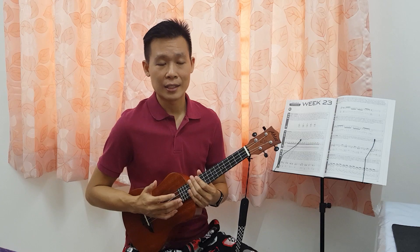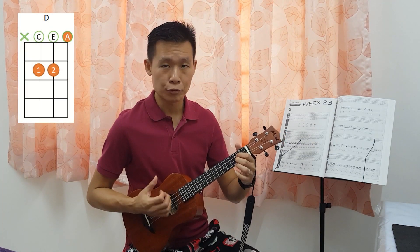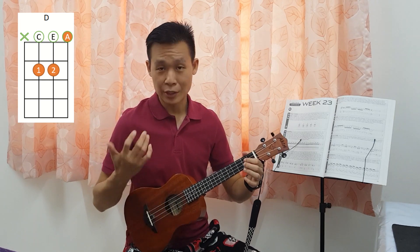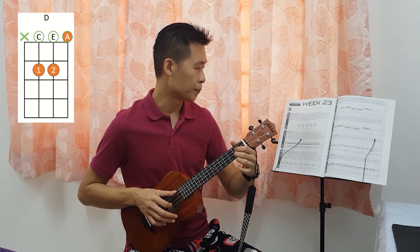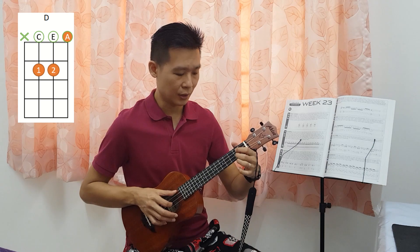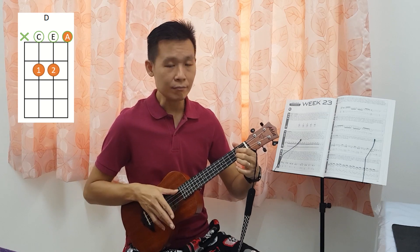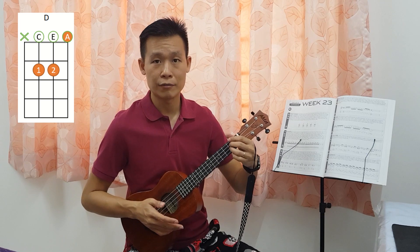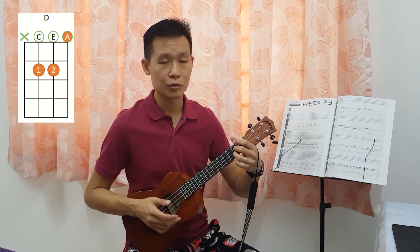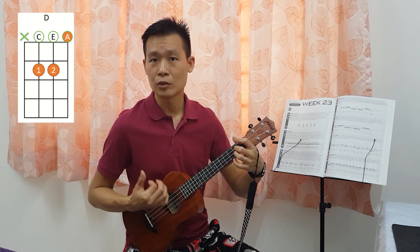Next, you can play this D chord. For D chord, we again want to mute the fourth string. Same thing, you can use your right hand thumb to mute, and then press on the D — the two frets here — second fret on the third string and second string, and leave it open on the first string, and then just strum like this. Vice versa, you can use the conventional way of pressing the D and use your first finger to just slightly touch the fourth string so that it doesn't ring. Then you will have the D chord as well.